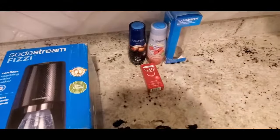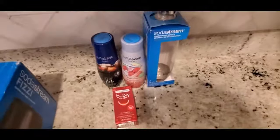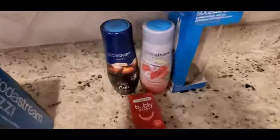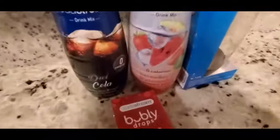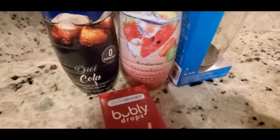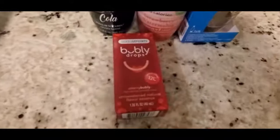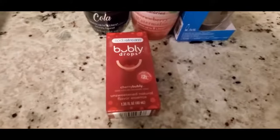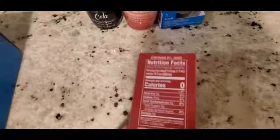With the Fizzi SodaStream, I have a replacement CO2 cylinder, a secondary bottle, and I also bought the SodaStream Diet Cola, the SodaStream zero-calorie strawberry watermelon, and some cherry bubbly drops.